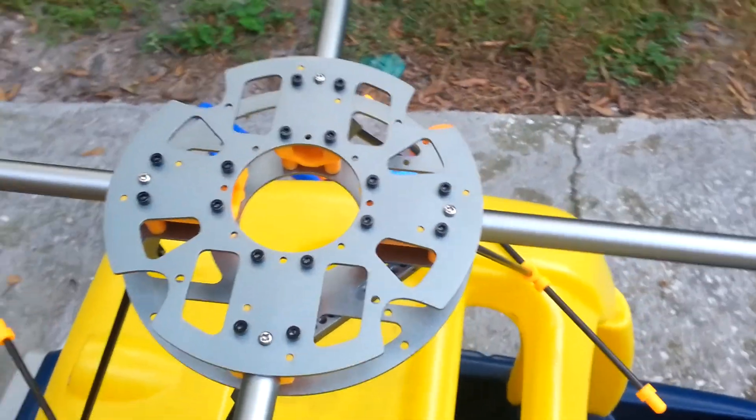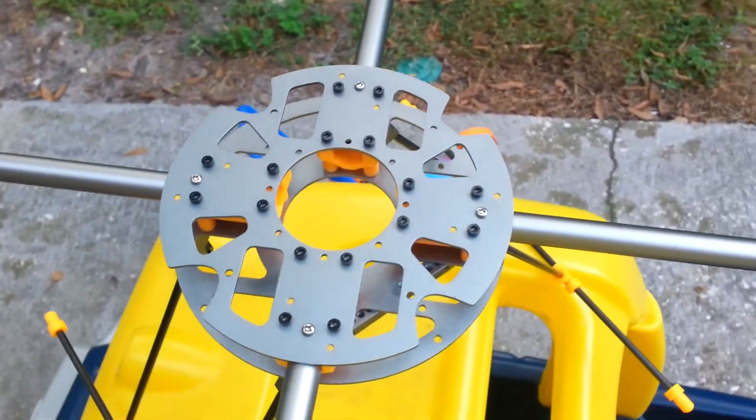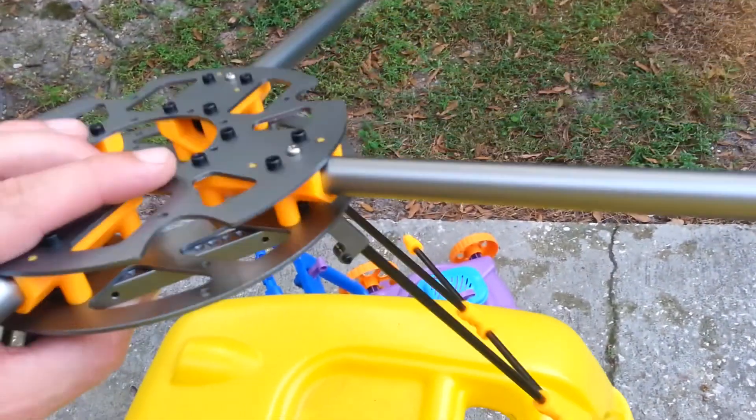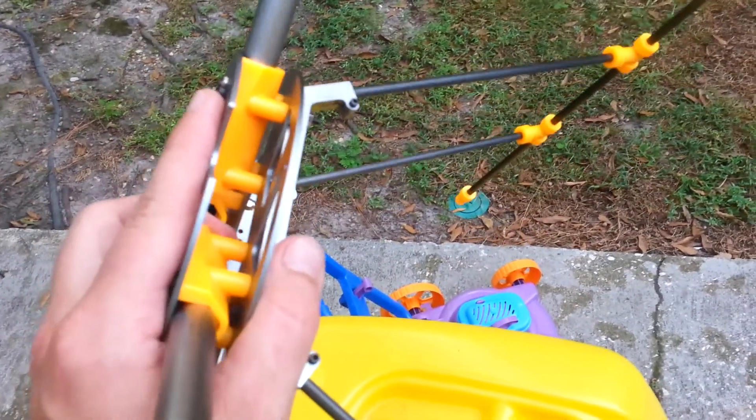What's up guys, it's Eric 740T with Eric's RC Channel. This is just the finished product of the Turnagy HAL center hub section.